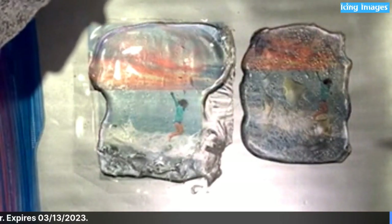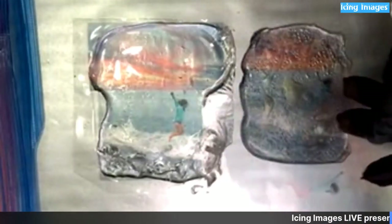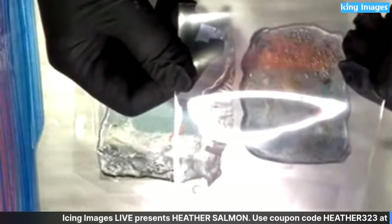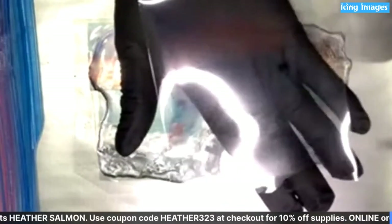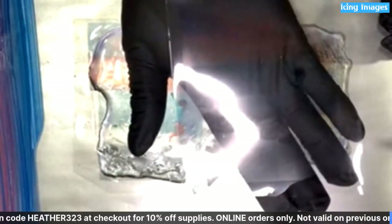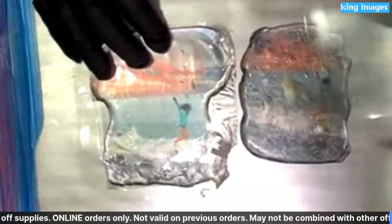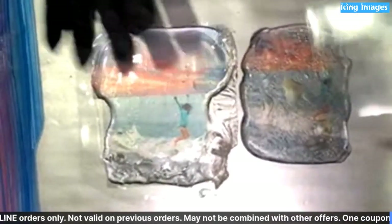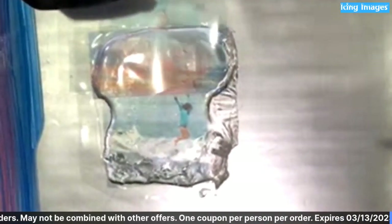I'm taking my backing off. Look how clear that is — unless you bend it you can't see it. Even with my glove underneath you can't see it, it's like it disappears. But yet with something behind it and isomalt on it, it just pops all those colors right out. It's the coolest stuff ever.